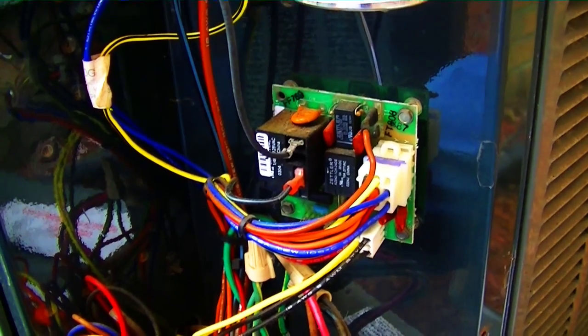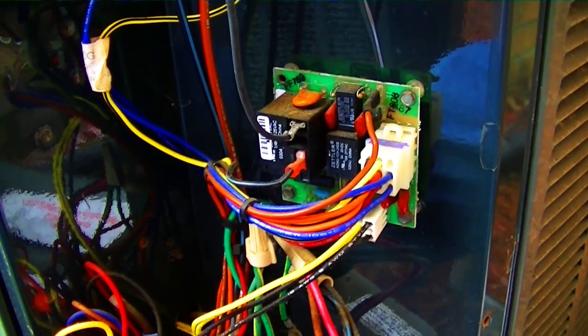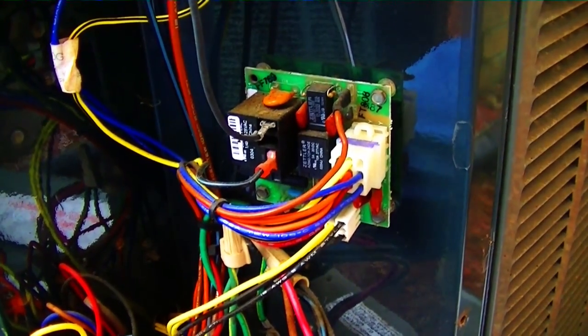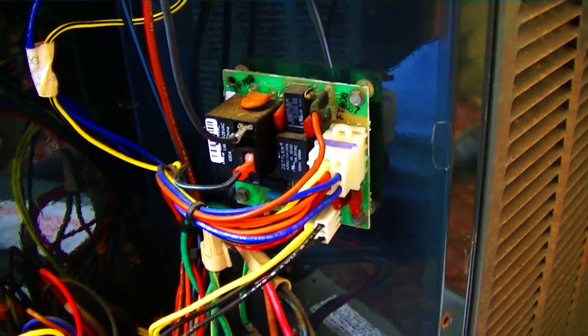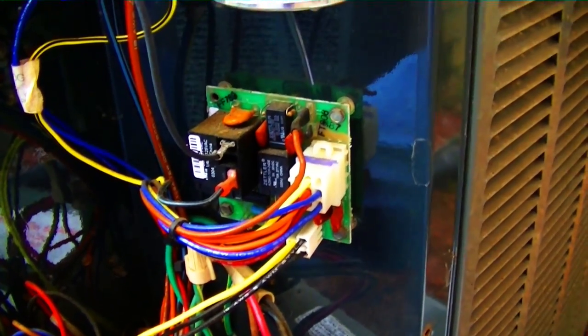Obviously if the fan is running, it won't be melting ice nearly as quickly due to the lower head pressure, making defrost much more inefficient. I'll see you guys on the next one — that's just a short quick look at a bad defrost control board.